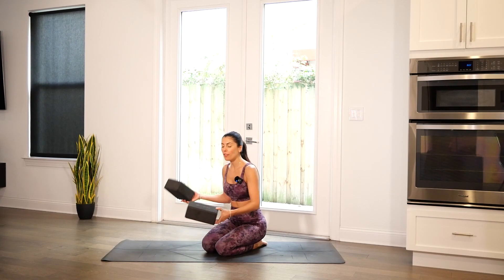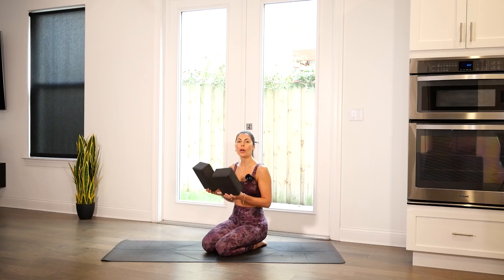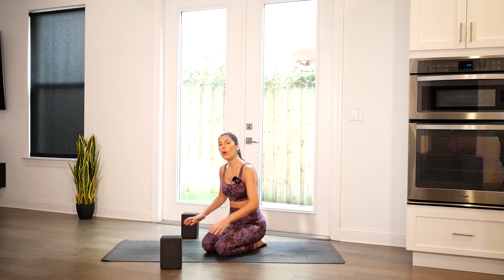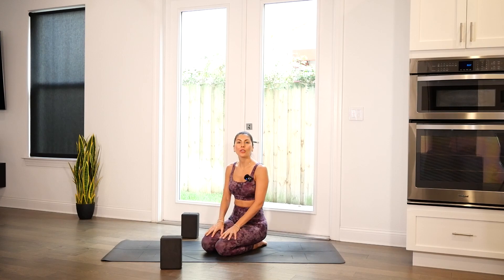Welcome, yogis. Thank you for tuning in. My name is Dominique, and today I will be guiding you through a gentle movement practice in which we will move through various yoga stretches. For this practice, I have brought two blocks, which you are welcome to use in your practice as well. We will hold some of the poses a little bit longer than traditional in my vinyasa flows, so please be mindful as you move through the practice and move intuitively.